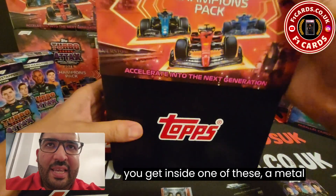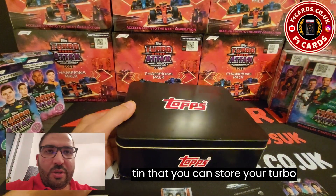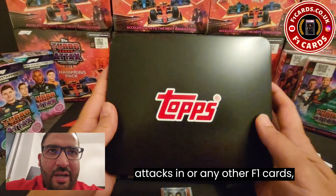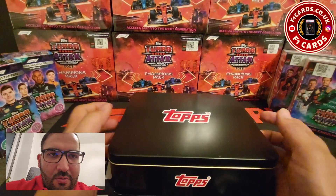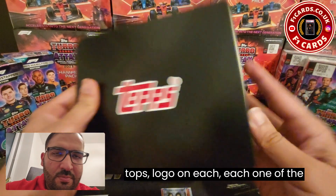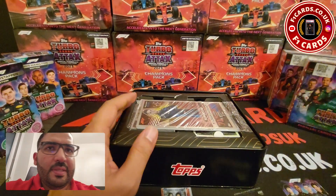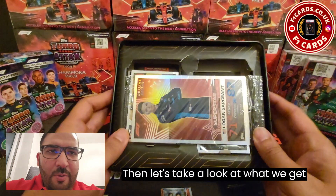You get inside one of these a metal tin that you can store your Turbo Attacks in, or any other F1 cards. Really good quality, looks sharp. Topps logo on each one of the two sides and a nice lid.